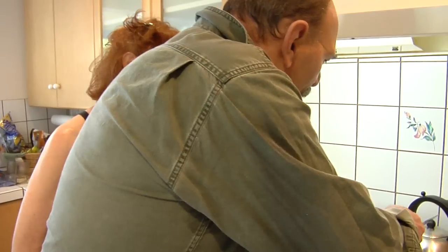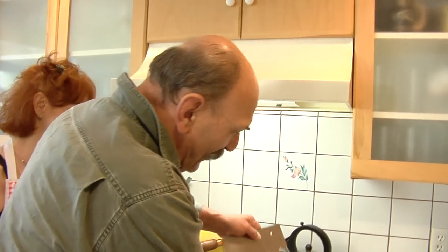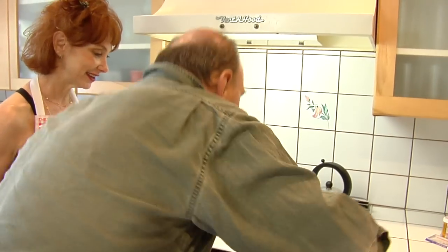The best pan is cast iron because it heats evenly. So we put the garlic in the hot cast iron pan with the olive oil. Look at that. Have that on high.